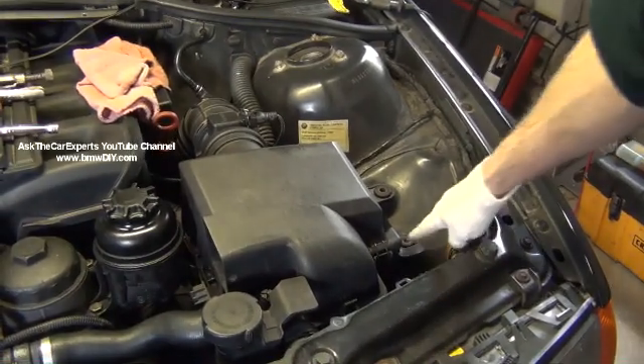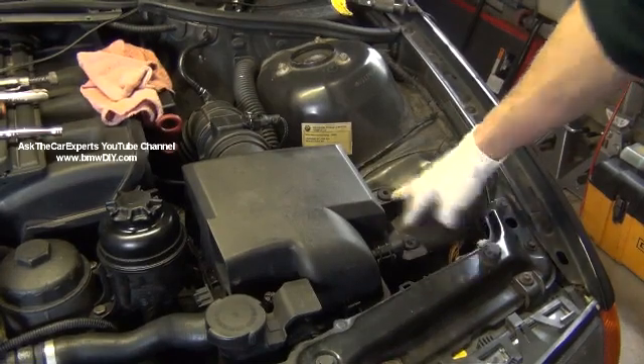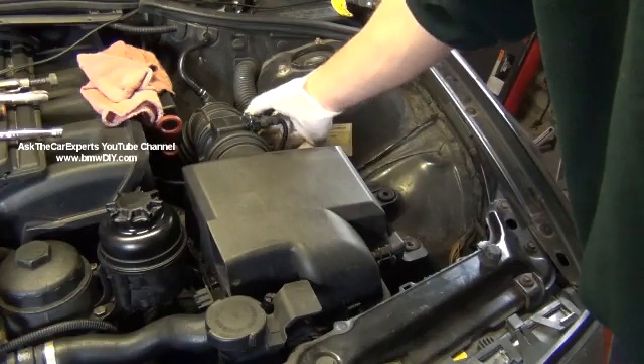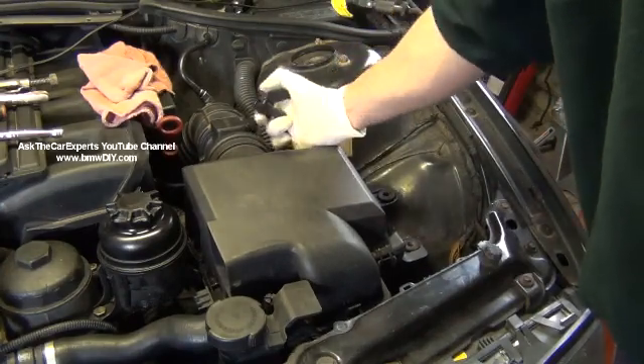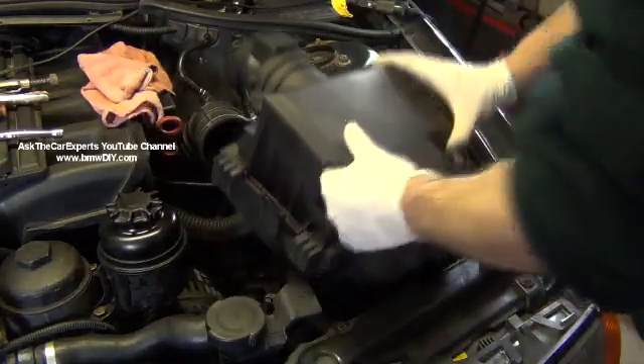I have these two screws out here — that's a 10-millimeter. You have to loosen up the clamp right here. This is the mass airflow sensor; just press down, unclip that, and it'll let me take the airbox right out.